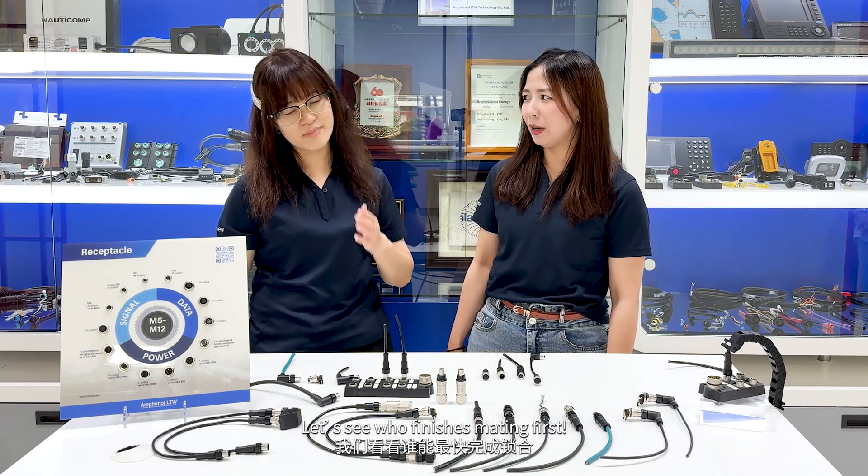When it comes to quick-lock and screw-thread products, we can first demonstrate the differences to you. How about a race? I'll use push-pull, you use threaded, and let's see who finishes mating first.